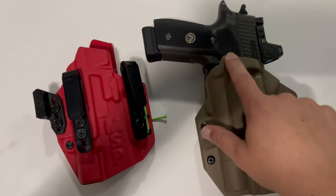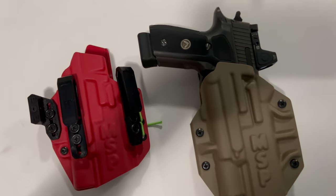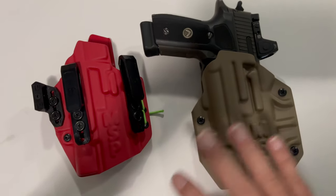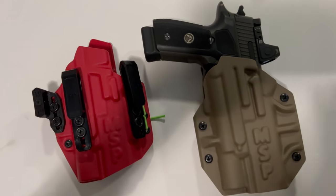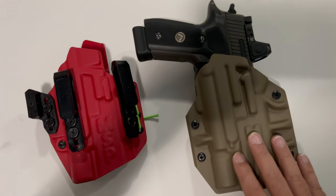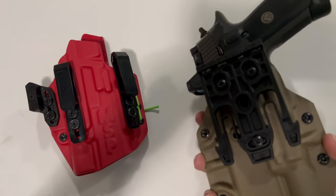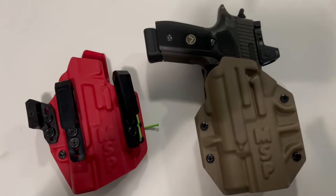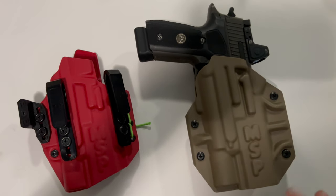Same thing with the Surefire X300 — I can use my 229 Legion, my 229, my 226, DA/SA or SA-only, all my Glocks, all my 320s, my Kimbers, my CZ Scorpions. I can put them all in this holster and just throw it on my leg belt, use the fork clip, and be good. That's what I really like about it.